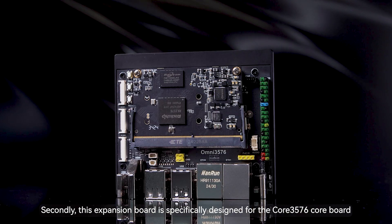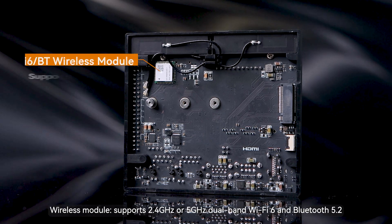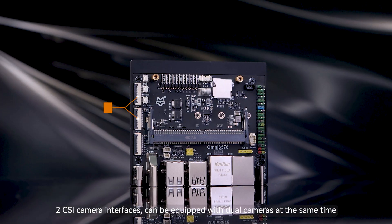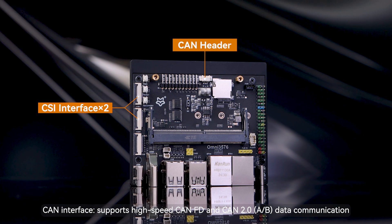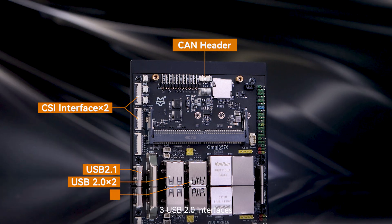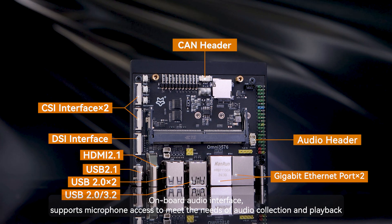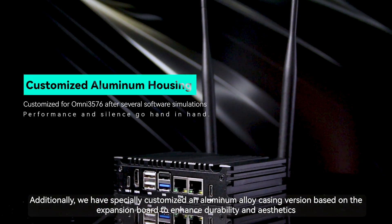This expansion board is specifically designed for the Core 3576 core board, providing rich features and interfaces including: a wireless module supporting 2.4GHz or 5GHz dual-band Wi-Fi 6 and Bluetooth 5.2; an M.2 key M interface supporting three sizes of NVMe SSDs; two CSI camera interfaces supporting dual cameras simultaneously; a CAN interface supporting high-speed CAN FD and CAN 2.0 data communication; one USB Type-C port supporting OTG and flashing; one USB 3.2 interface; three USB 2.0 interfaces; two Gigabit network ports; one HDMI 2.1 interface; one DSI screen interface; and an onboard audio interface supporting microphone input for audio collection and playback. Additionally, an aluminum alloy casing version has been specially customized based on the expansion board to enhance durability and aesthetics.